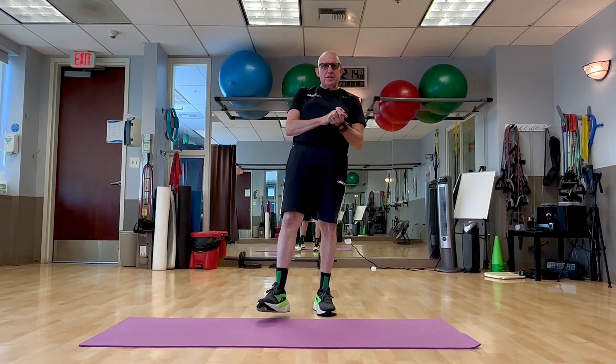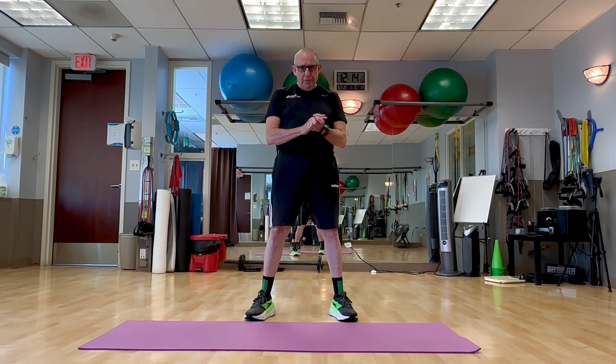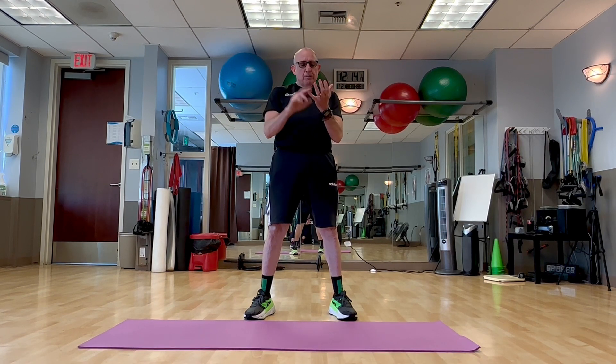Hi there, I'm John, a trainer at the Center for Health and Fitness at Beach Cities. I have a motivational minute for you. We're gonna do a simple exercise, maybe not so simple, called a plank to push up to spider plank.